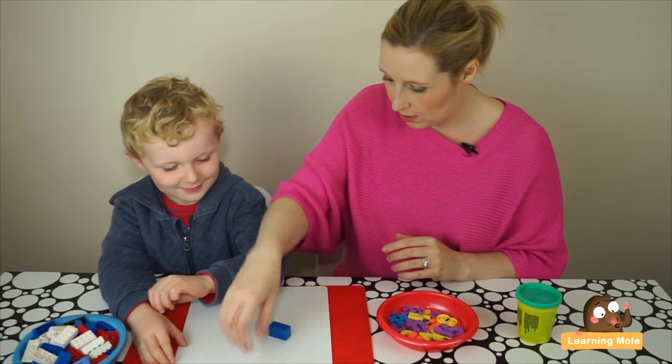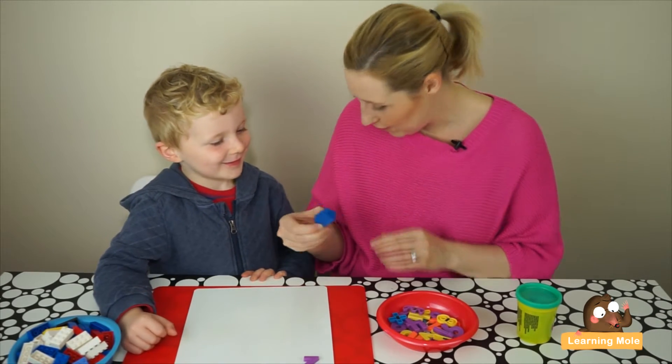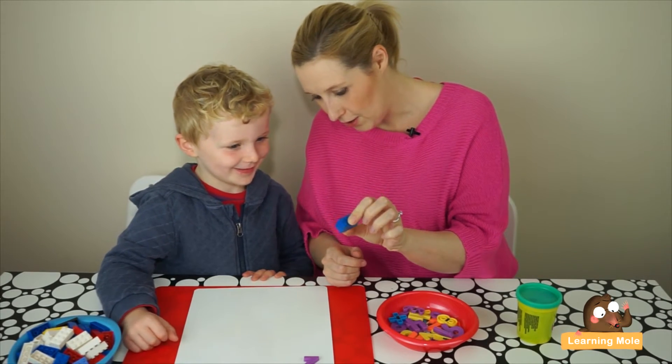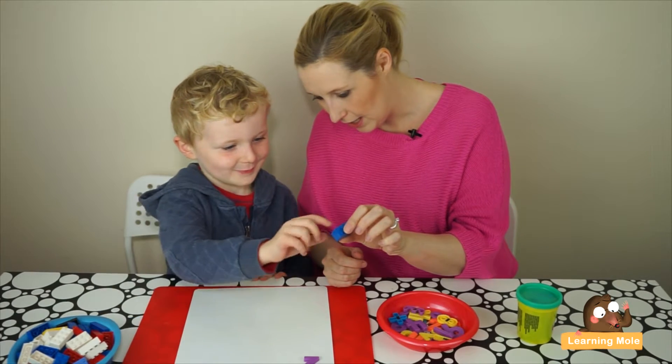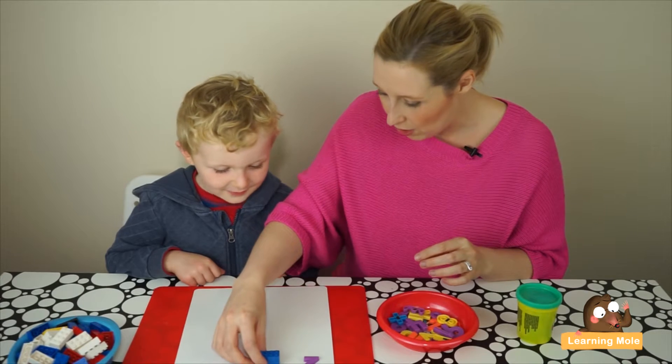Here is the number two made from Lego bricks. Can you check that there are two? Count them for me. One, two — good. So now we've got the counting skills coming in as well.